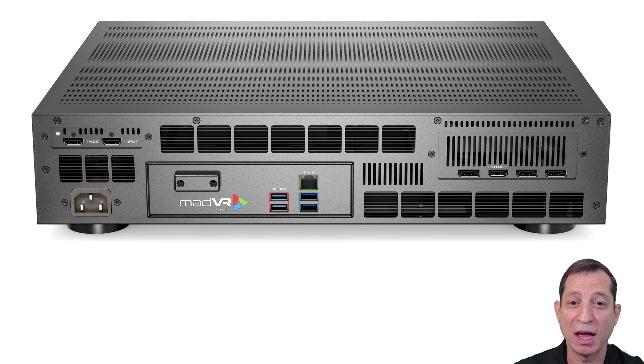Now that we've covered the physical design, cooling, and peripheral connections on the MVCore, please review the other Academy lessons for full details on setting up your display and sources for the best picture quality, and for guidance on configuring the MV settings. It's time to move on to our next lesson.